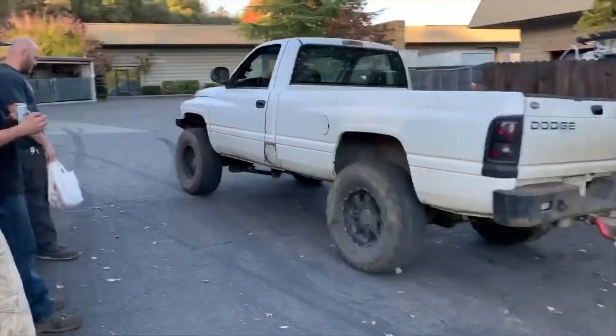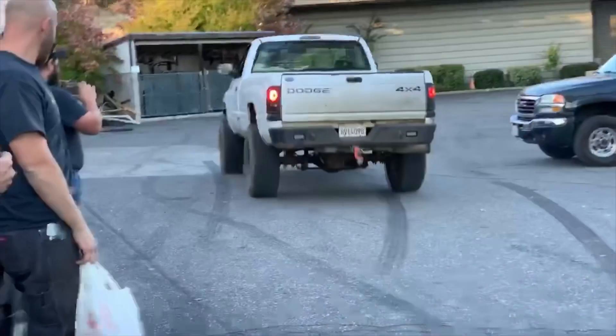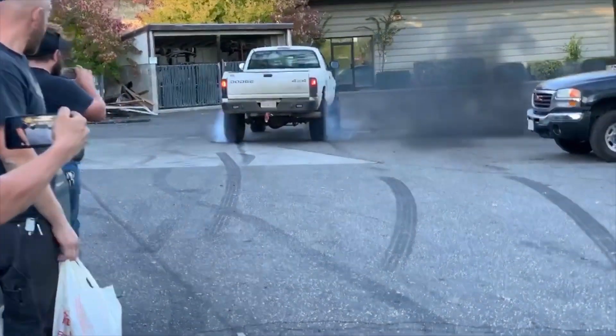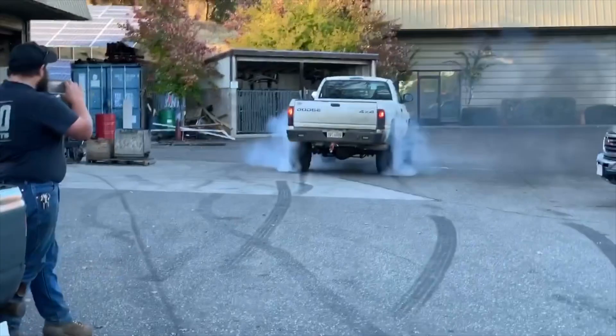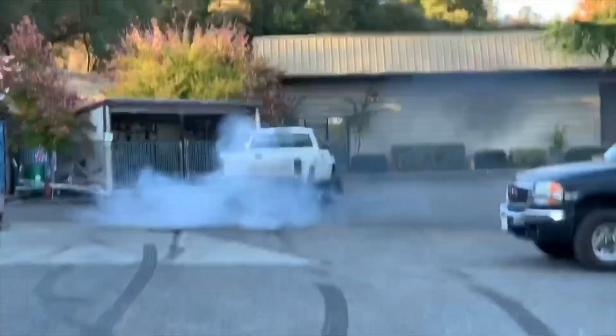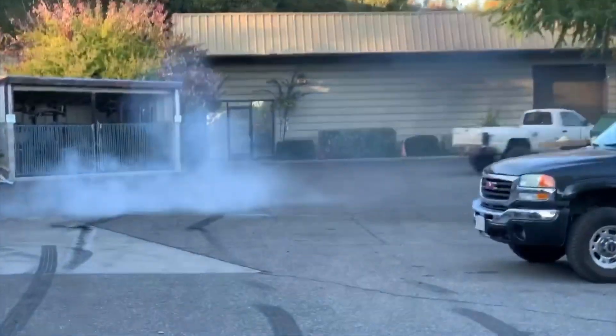Dude, let's go. Oh, ho ho ho! Man, what a bitch. No, no, no.